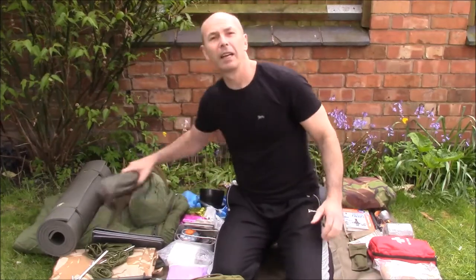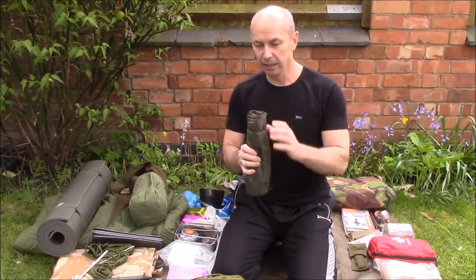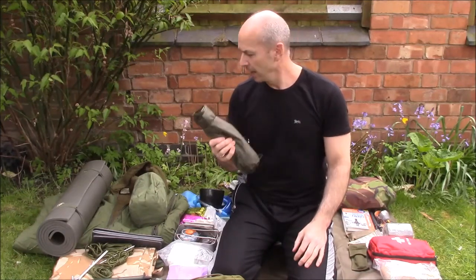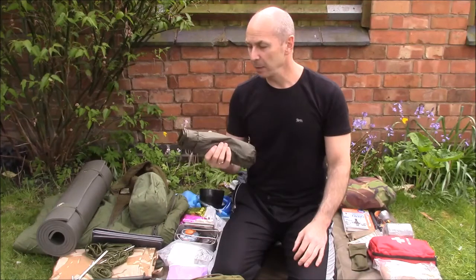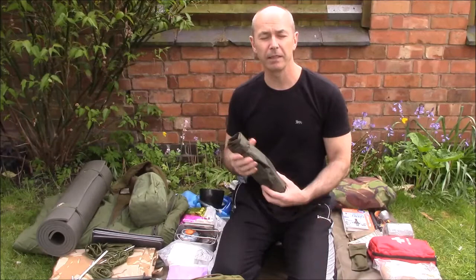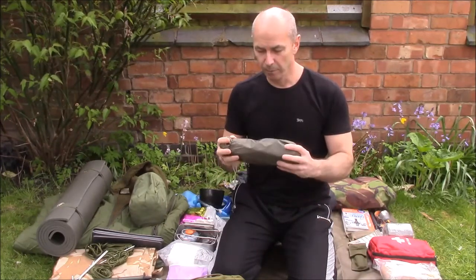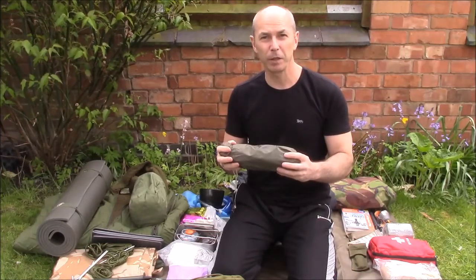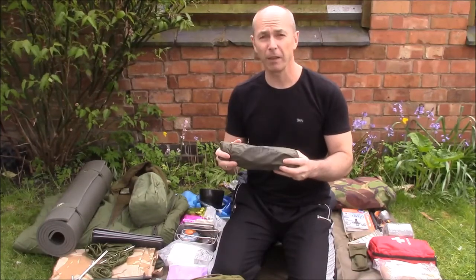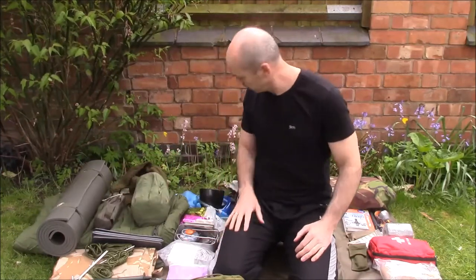I also have a lightweight Kestrel by Highlander bivy bag and I always keep the sleeping bag inside it. It gives extra warmth and protection, and also protects the sleeping bag itself. The sleeping bag and bivy bag can quickly be stuffed together straight into the pack if you need to make a quick exit in adverse morning weather — no need to roll things up neatly.